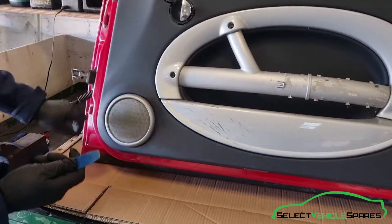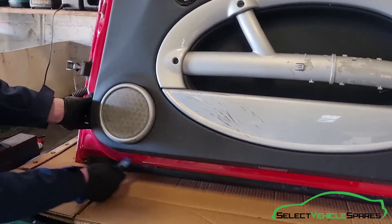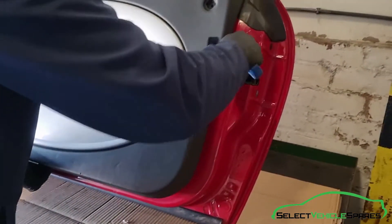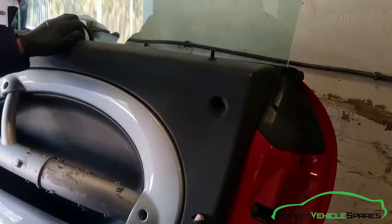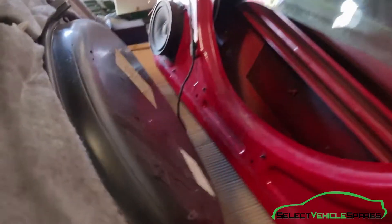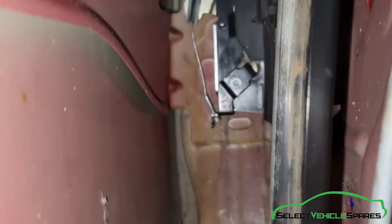Now using a flat trim tool you want to get under the little trim that goes around the interior handle and the tweeter — just gently work it around prying that off and remove it. Then using the same flat trim tool work around the edge of the door card starting in the corner to pop all the clips out that run down the side and underneath along the bottom edge. When it's just loose and held in at the top, pull it away. Once it's off, pop it over the pin, then there's a wire at the bottom for the puddle light — just pop that out and push it back through the hole. That's the door card removed.